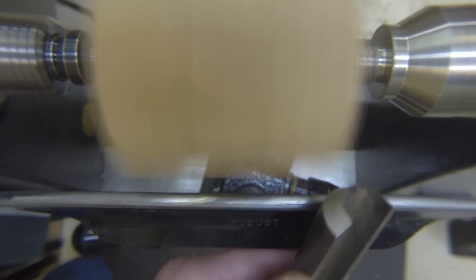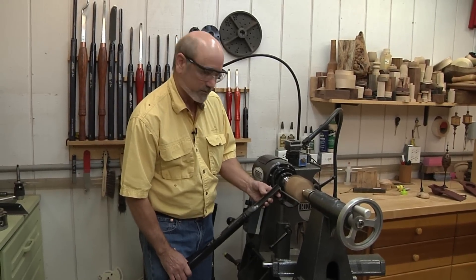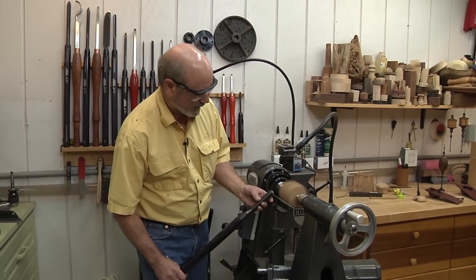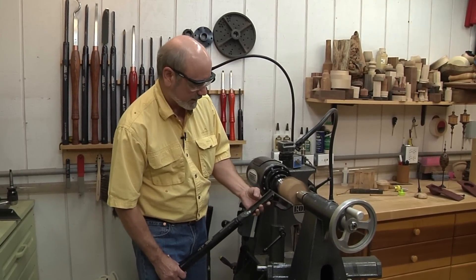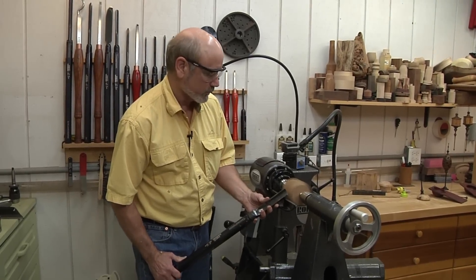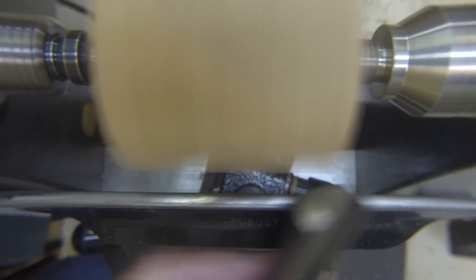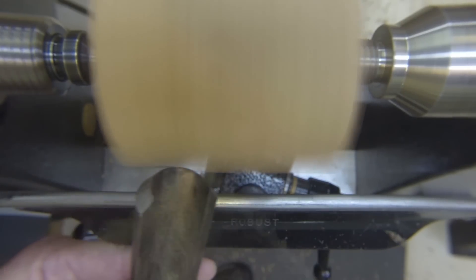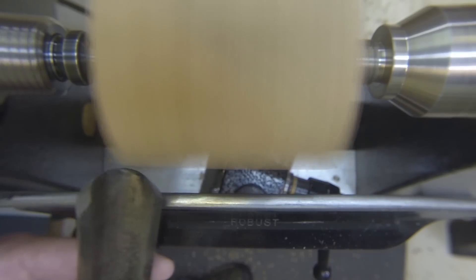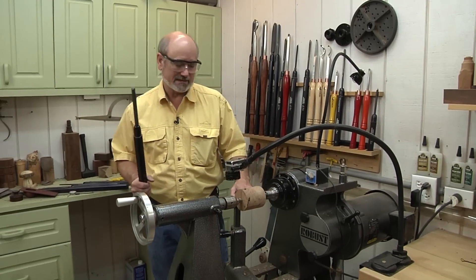Now, this tool rest isn't deep enough for me to put my finger under there to use it as a stop gap, so I've got to bring my hand underneath. But right now it's not a big deal because all I want to do is round this out. Once we have it rounded out, we're going to put a tenon on it for our chuck.